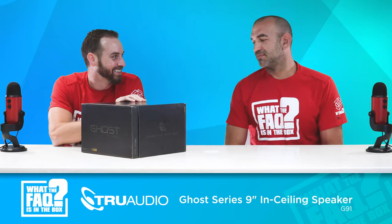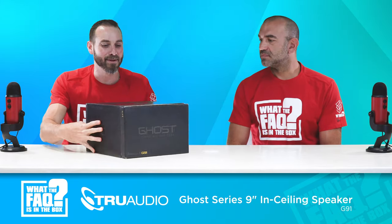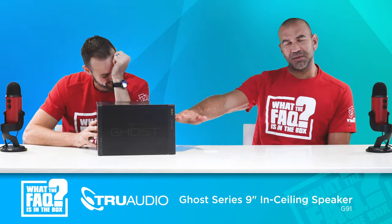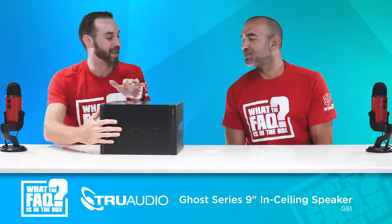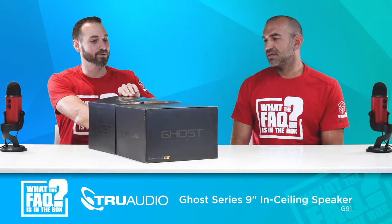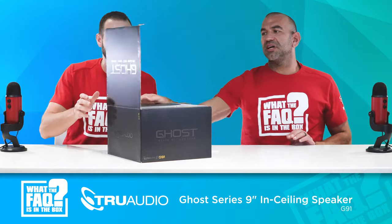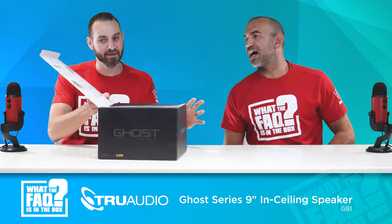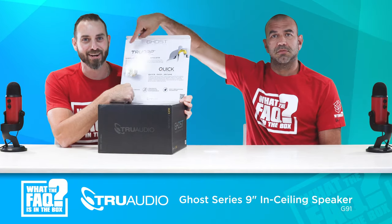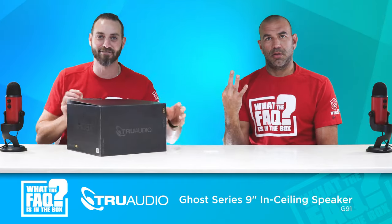The box looks fantastic. They put a fully white speaker inside of an entirely black box just to confuse you. It's got a black-on-black type of marketing approach here — because it's ghostly, right? So this has the three key features to the speaker that we're not going to talk about yet because I want to make sure Eric knows them, but we're going to see if Eric can figure out what they are.